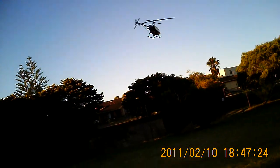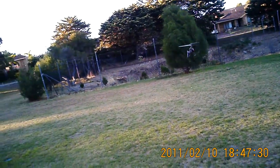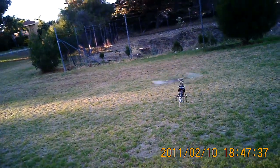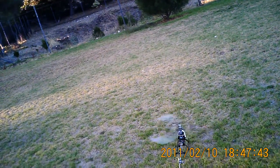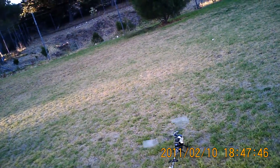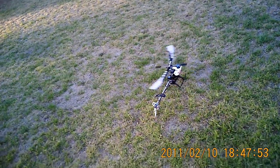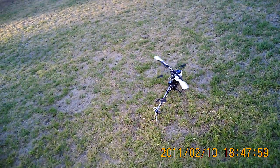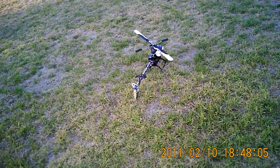Pretty good time to land here. Just can't get over how smooth it is — absolutely no vibration in it at all. Okay, thanks for watching.